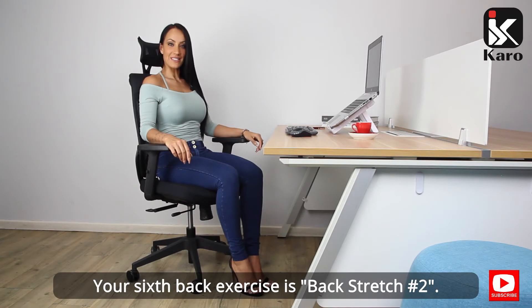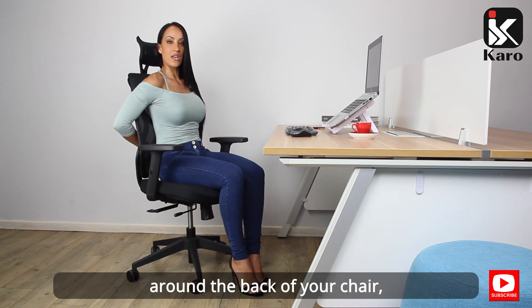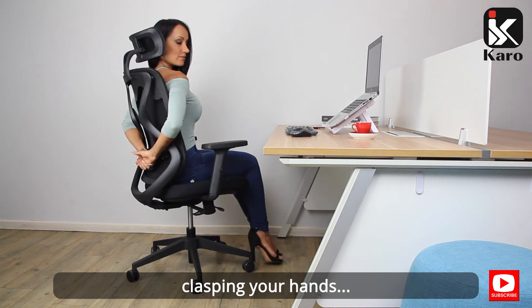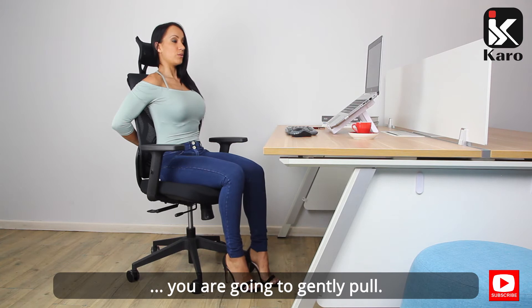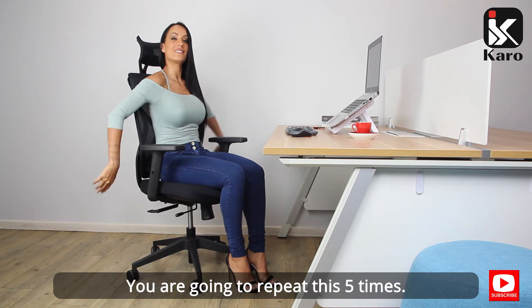Your sixth back exercise is back stretch two. With your back fully supported, wrap your arms around the back of your chair, clasping your hands, and gently pull. Hold for five seconds and relax. Repeat this five times.